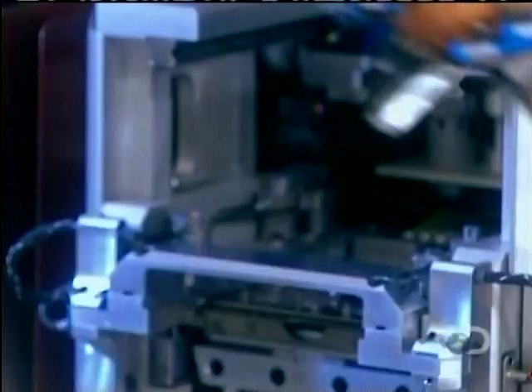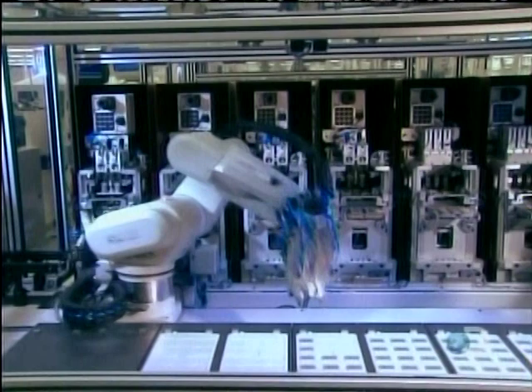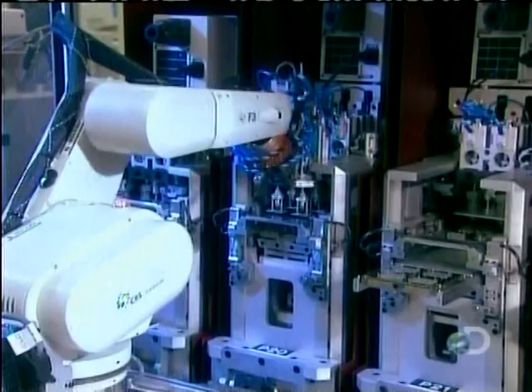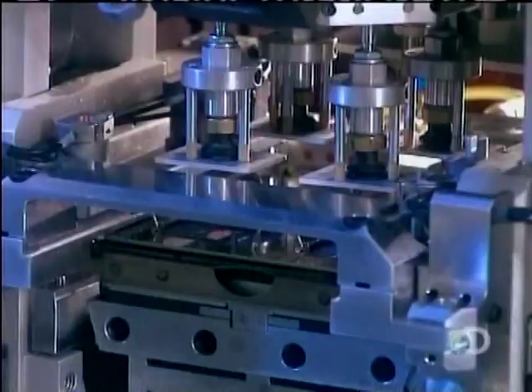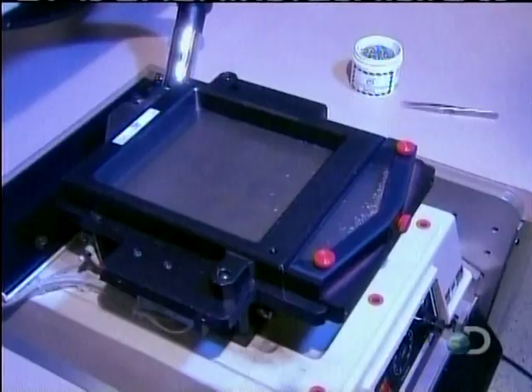A robotic arm picks up four caps at a time and positions them over the microchips. They go into a soldering oven at 302 degrees for about an hour.